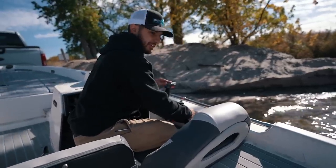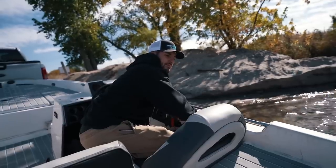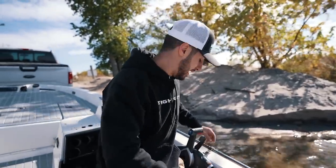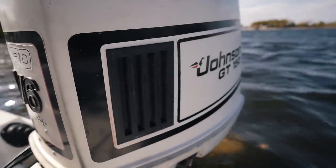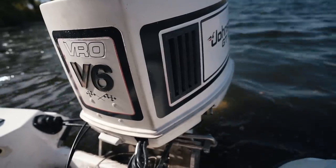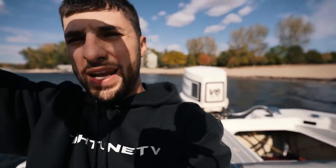Here we go again — it's not gonna work under load, I know it... Dude, it's actually running. Oh my god, it's actually running! Alright guys, I don't know if you can hear — it's probably windy as heck — I'm doing the best I can to keep the wind out of here.